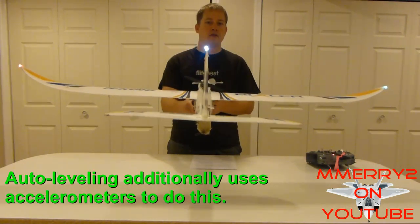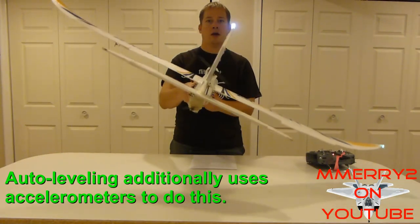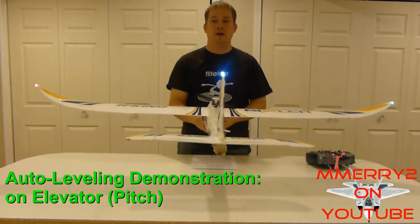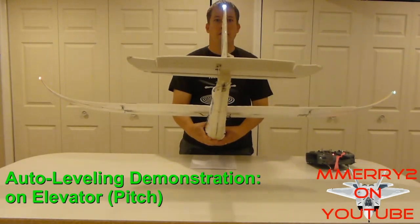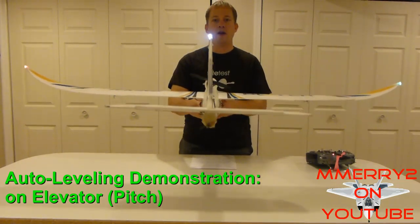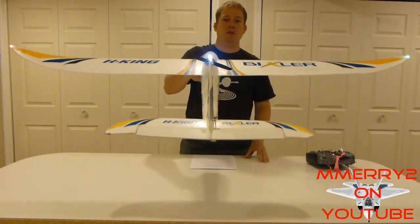Notice how it works on both the right and left ailerons. Take a look at my ailerons from this angle. Now take a look at my elevator. Let's say the plane starts to go down — the elevator automatically comes up to bring the plane back up. Likewise, if I bring the nose up, the elevator goes down to bring the nose back down and help keep it level.